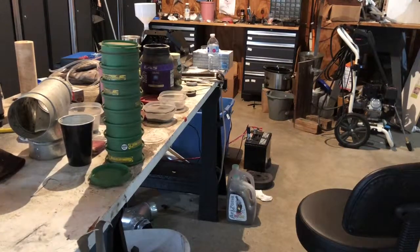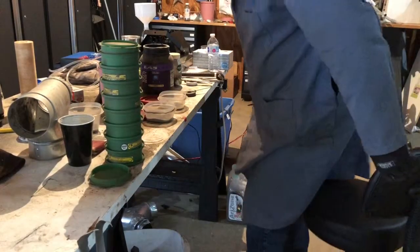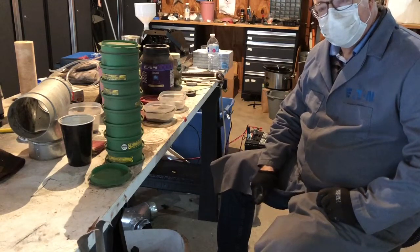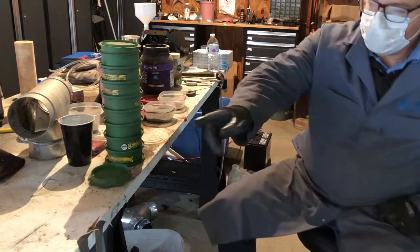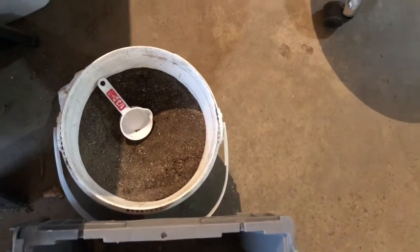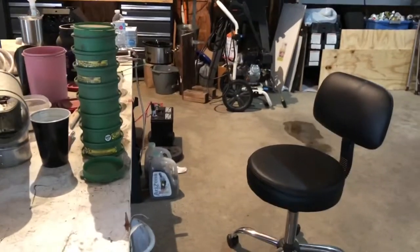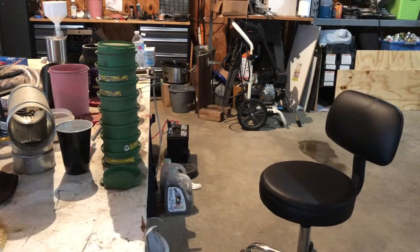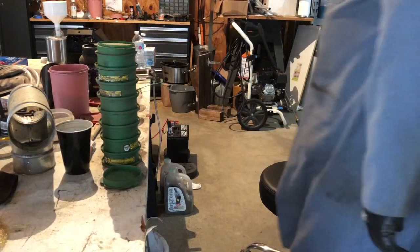Hey, it's the Reckless Retiree. I am filtering dirt I got off the street just at the end of my driveway. I use my vacuum system to vacuum up the dirt, and this is about a third of it right there. First I filtered it with just a screen, so the dirt in the bucket is already partially screened, and now I am filtering it by hand.